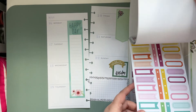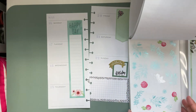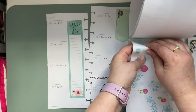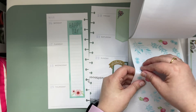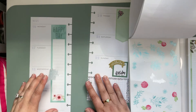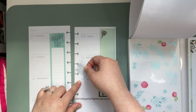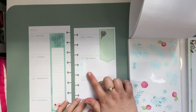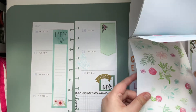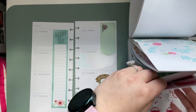Now we just need springy things so let's see what we can find. Ooh, cute foil — that seems like a good idea. Maybe we'll add foil on Saturday. Pretty! And we've got some cute flowers, some letters, then it goes into St. Patrick's Day and then into summer.